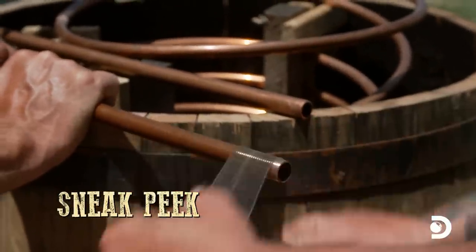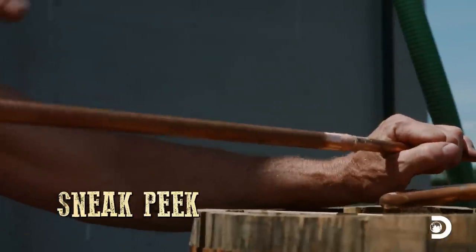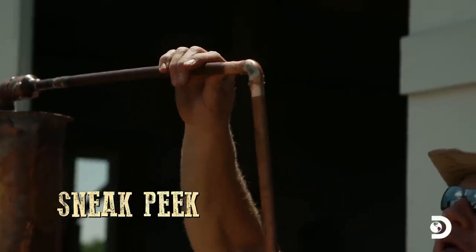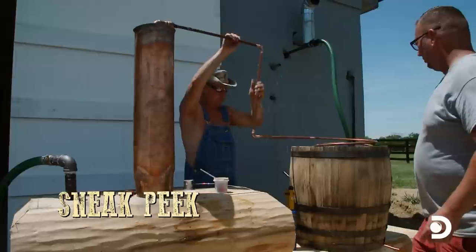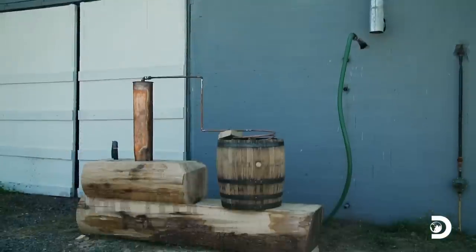Looking at this log still, it starts to make you wonder — what's the flavor of this moonshine going to taste like? It's going to have to bring out the essence of the wood and that poplar is going to have to pull over into that shine. I'm excited to see how great it's going to taste when it comes out that worm. And voila, we have something that looks similar to a still. When you get back and look at this thing, it's a still.